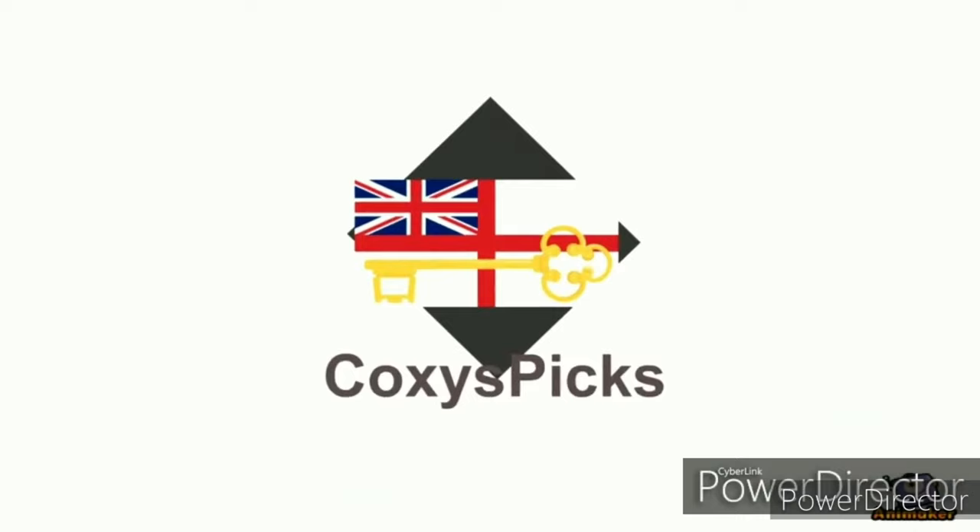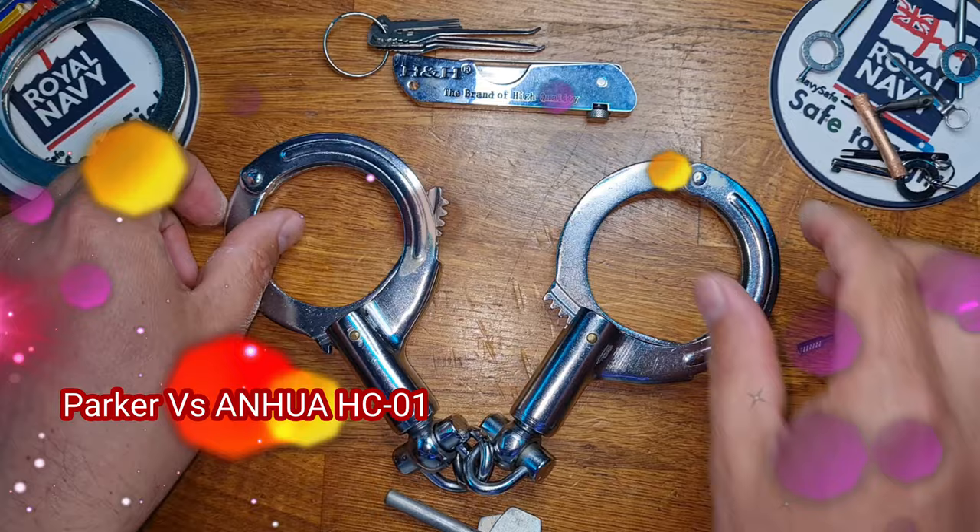Hello and welcome to Coxie's Picks. Today we're going to be doing Parker episode 80 against the Anua Chinese clone.